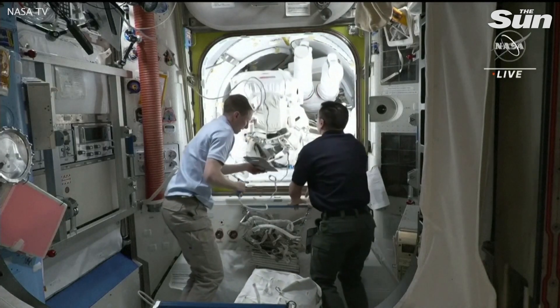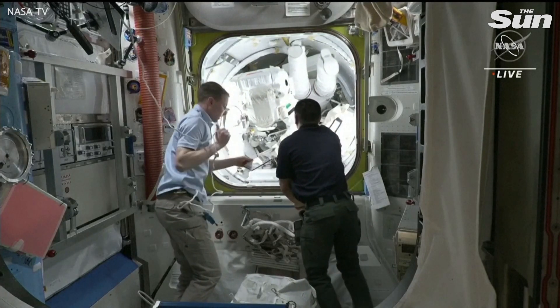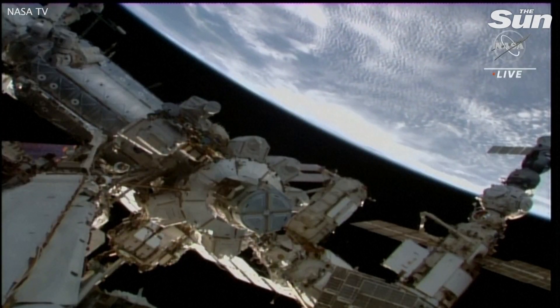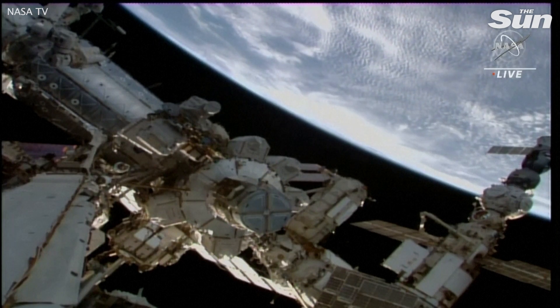Hoberg looking ready to go, as do the two astronauts in the crew lock portion of the Quest airlock. Okay, the patch is closed.